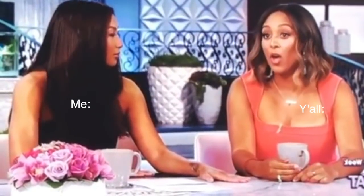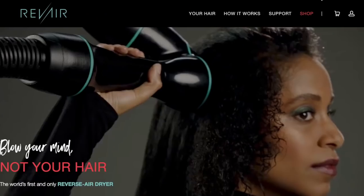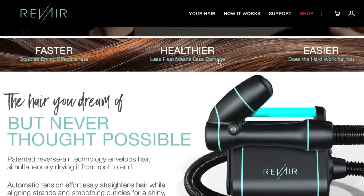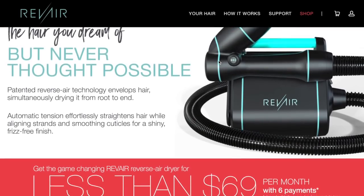Oh hell no, $400 y'all. Let me finish really quick - all I'm saying is it's double drying effectiveness, less heat, which means less damage, and it does the hard work for you. So it's just a lot, it's just a lot - we just gonna keep it real, okay.